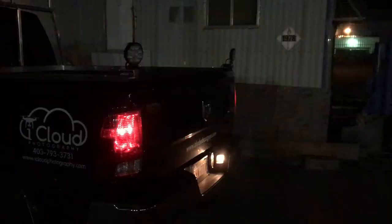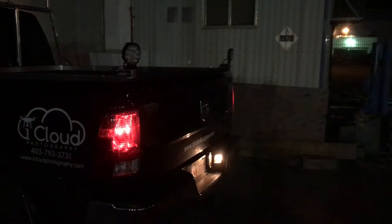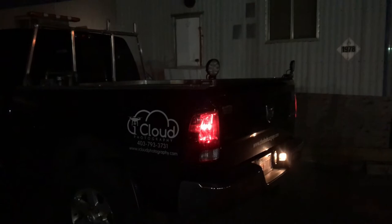So here we are at night — it's a little bit light out but I wanted to give you guys a look at these backup lights slash strobe lights that we put in to help us when we're doing snow removal. I'm just going to put the truck into reverse and then you can see what I mean.